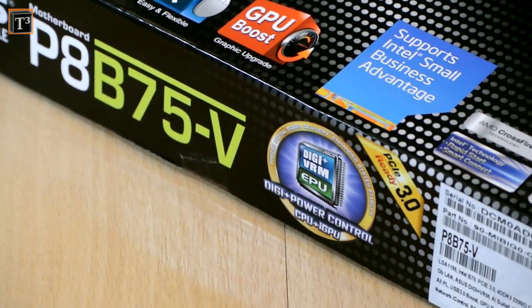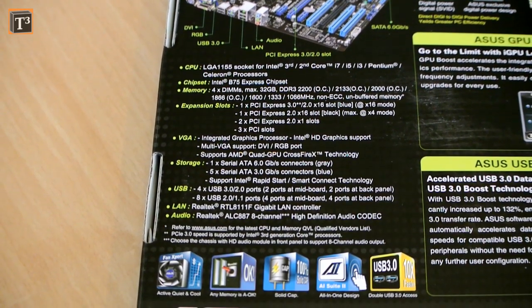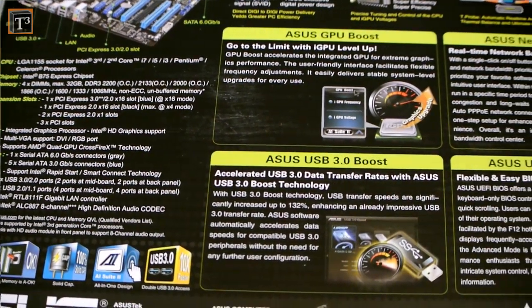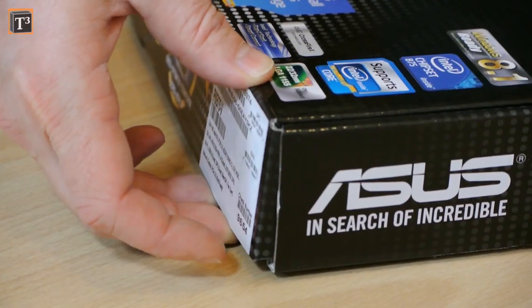I bought myself the ASUS P8B75-V mainboard. Its features are energy saving, USB 3.0 boost support, network eye control, UEFI BIOS, and GPU boost. It also has AMD Crossfire Technology, is Windows 8 ready, and has Intel Smart Connect Technology.